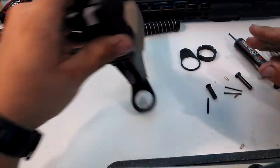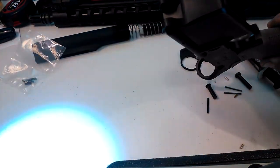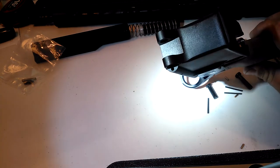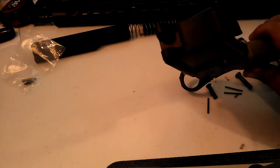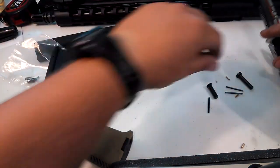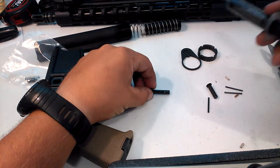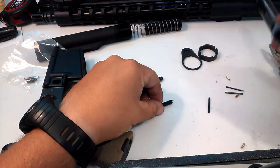Neither of these steps is terribly easy unless you have some practice. I'm going to use a flashlight to show you that hole — that's where our spring and detent go in. We're going to start by greasing things up while we still have free hands. I like to apply a little grease in the slot on both takedown pins.